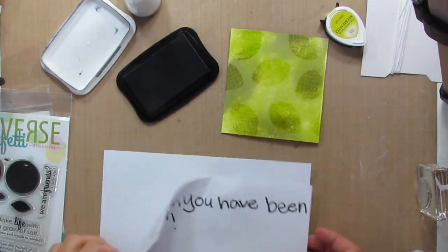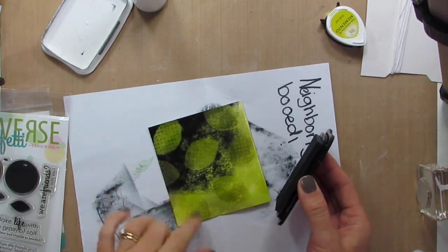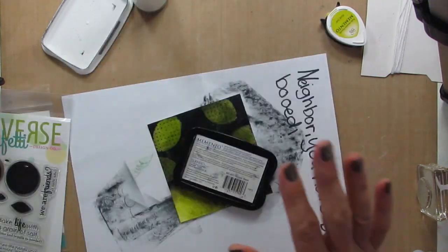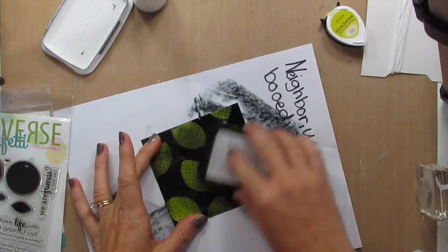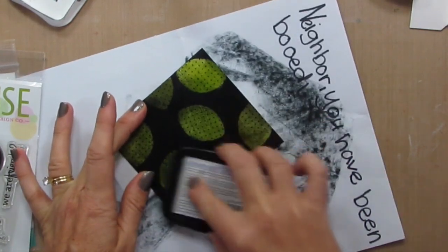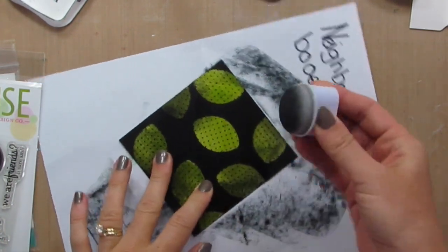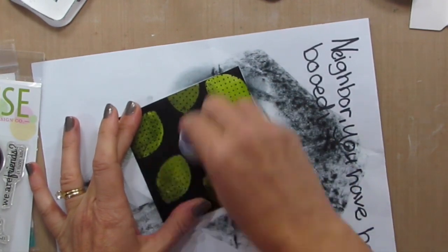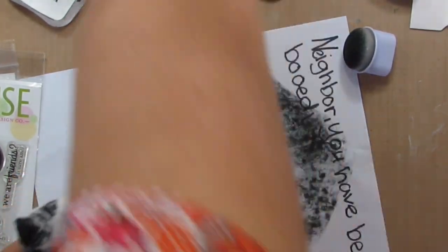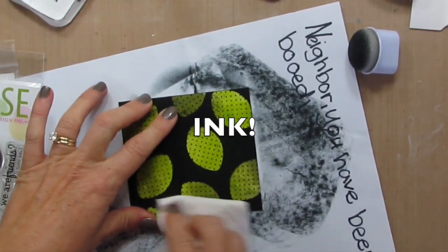I'm going to use this Memento Black ink pad and rub over the top of my stamped and embossed piece. I'm using Eva's little boo paper, but don't worry — she did another one so I'm not wrecking her masterpiece. And you can see that the embossed limes are resisting the ink and they're going to stay green. If I didn't use this paper I could do this straight onto my craft sheet. I just was feeling lazy and didn't want to have to go clean it. Then I'm just using a sponge — I want to get that excess black off of the embossing powder. I'm going to wet it a little bit and continue to rub and make sure I can get off as much of that powder as I possibly can.